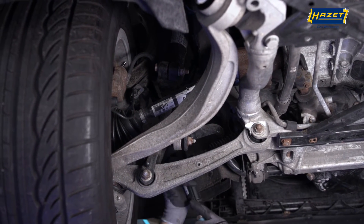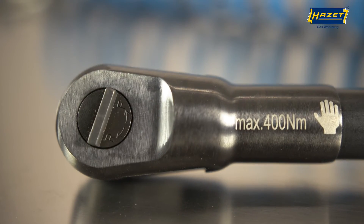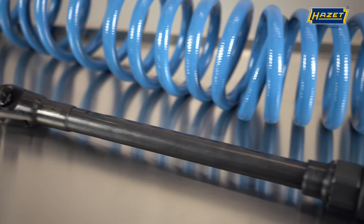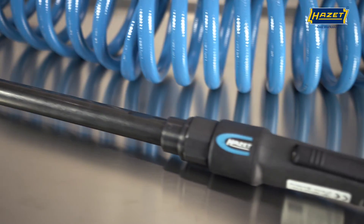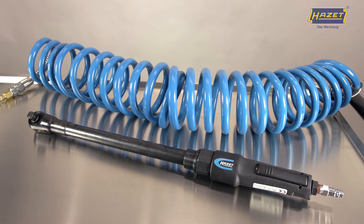This air ratchet is ideally suited to applications such as installation and removal of timing chain covers or working on drive shafts. The 9022P-XLG is our specialist tool for bolts that otherwise would be very difficult to reach.